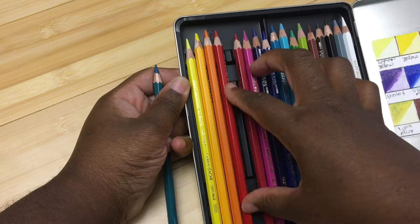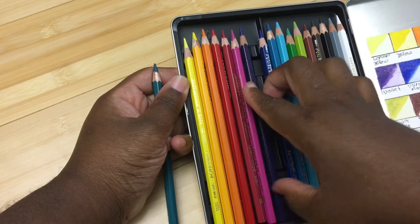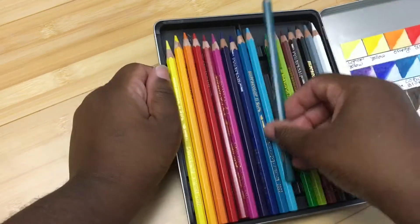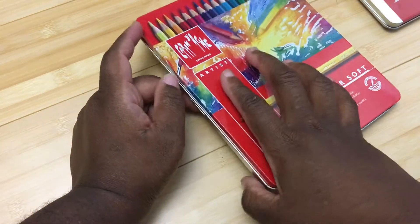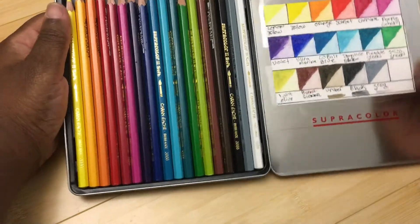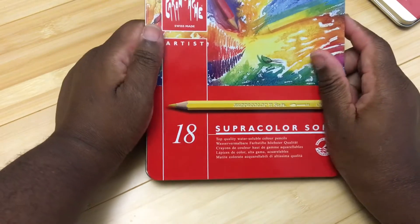The tin is a very high quality tin, but it's not as snug as I would like. Sometimes the pencils get moved a little bit out of line and you have to put them back. This has happened to me a lot with both this one and the Pablos, so just be mindful of that when you travel. There is some information written in multiple languages on the tin. It did come with a little booklet with very basic information on watercolor pencils.